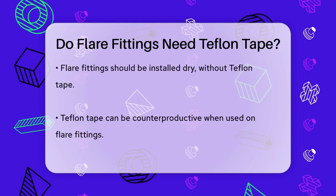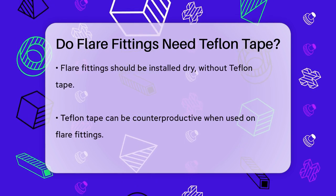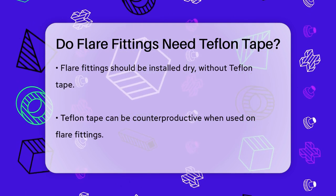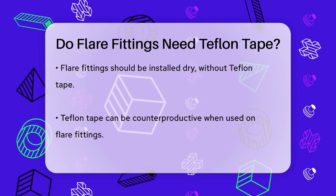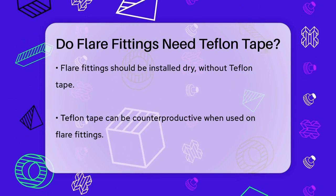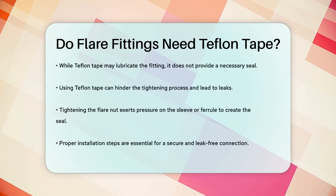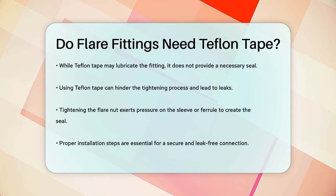The critical point here is that flare fittings are meant to be installed dry, without any sealing tape. Using Teflon tape on flare fittings can actually be counterproductive. It can lubricate the fitting, making it easier to tighten, but it won't provide the necessary seal and might even prevent the fitting from tightening properly. When you tighten the flare nut, it exerts pressure on the sleeve or ferrule, which creates the seal. Adding Teflon tape could interfere with this process and potentially cause leaks.